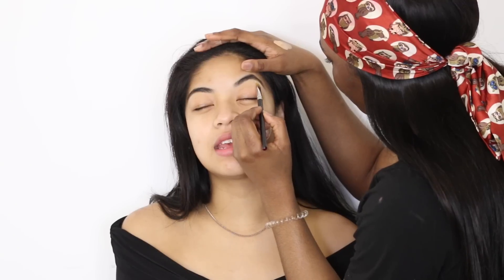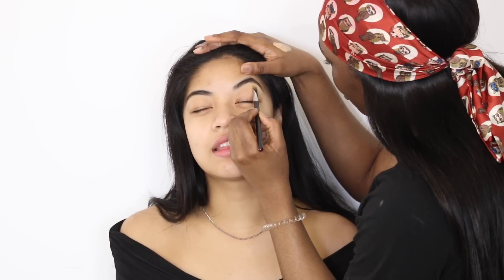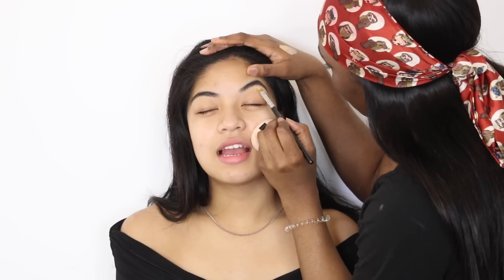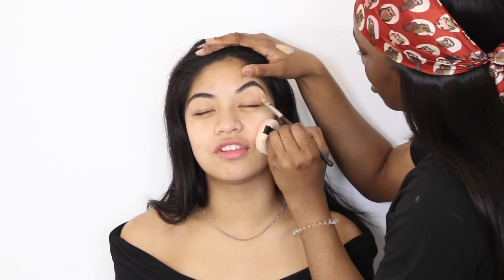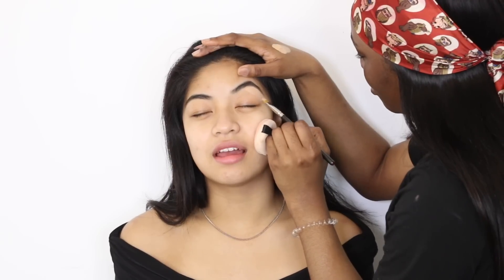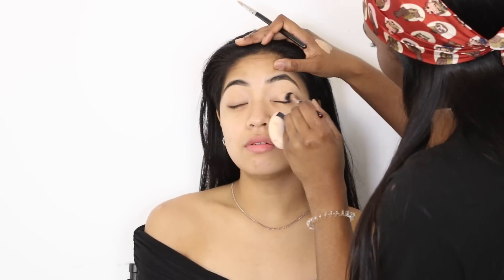I'm gonna take a concealer one shade lighter than her skin tone — I don't want it to stand out too much — and I'm just gonna clean up under her brow to give it a little bit of a lift. Not that she needs a lift because the eyebrows are pretty well arched, but I'm gonna give her brows just a little more of a lift and also clean up the pencil work I did earlier.